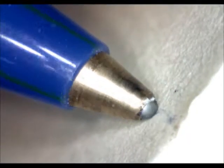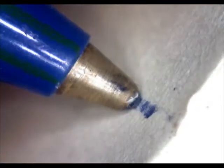This is a Bic Round Stick. I'll take this one — I can probably see this even better.